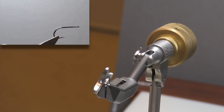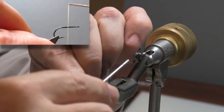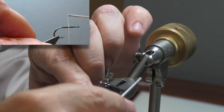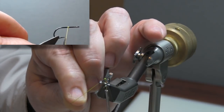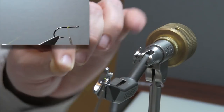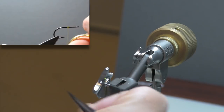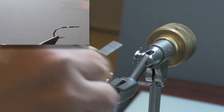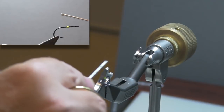In the vise, I have a Partridge C-Prince hook in a size 4. The thread I'm using is a flat wax nylon, 210 denier, in an olive color. I'm going to tie in about a third of the way back and get a few turns in, then trim away the tag. A lot of times you'll see me spin thread to flatten it out — I'm going to do just the opposite right here. I'm going to really spin it and let it cord up.